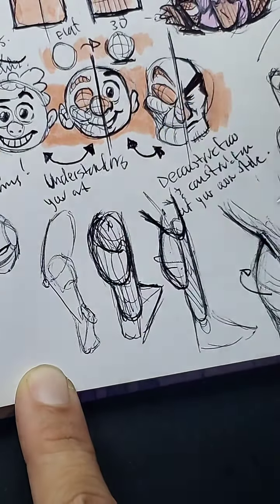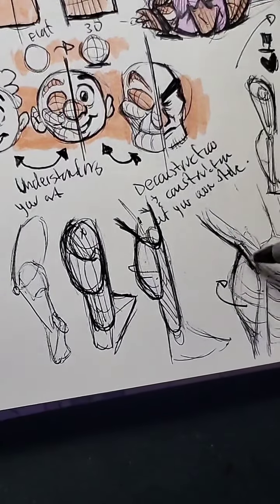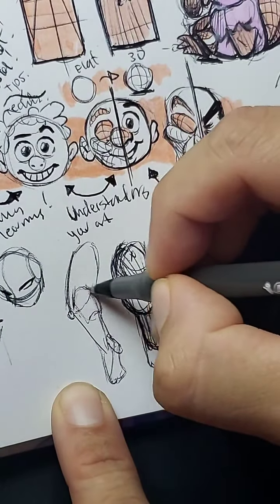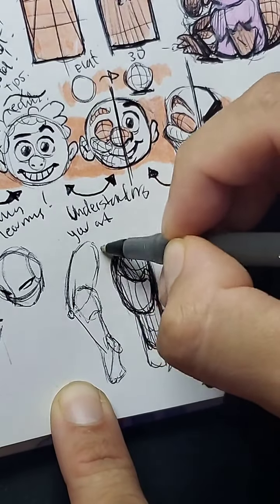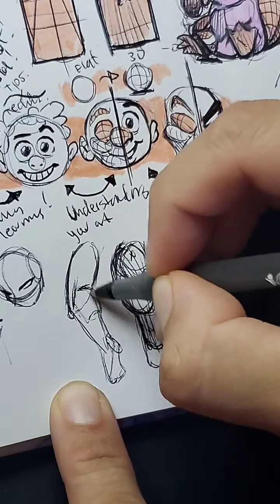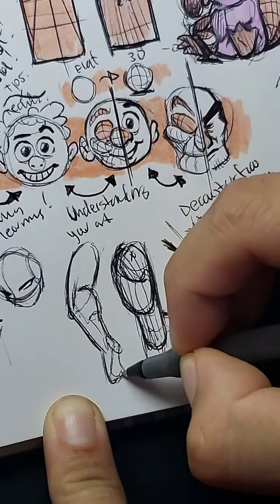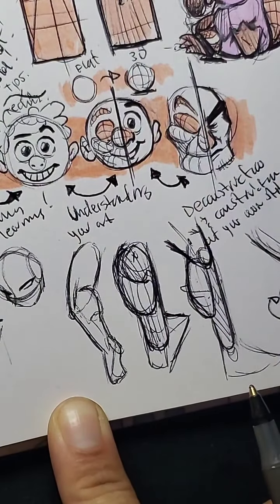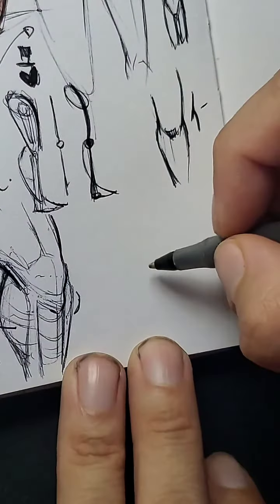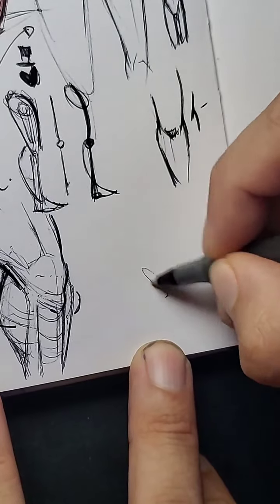We already know the calf muscle is right there, so we know the thigh muscle has to be on the sides of it — both sides connect and then we have our thigh muscle. Now even harder angles become a little bit easier. Let's draw some other legs. We'll go about feet later — that should be a lesson on its own. Quick drawings of how I would draw legs — let's go. Some interesting positions, maybe not super normal ones. We'll simplify the torso as well.